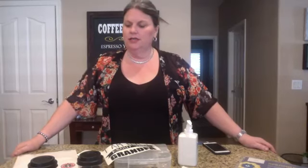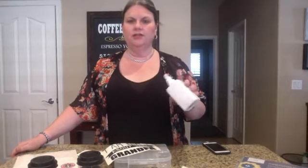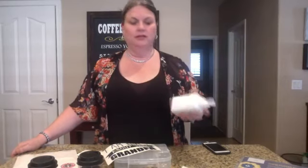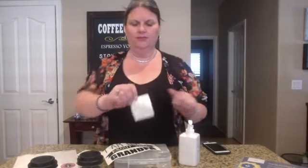Hey everybody, it's Shella with Gilbert Marketplace. Today I'm going to do a couple quick tutorials on doing some vinyl and some decals. I do not own a vinyl machine, so I wanted to show you some options besides ordering it. You can buy different ceramic items and do decals on them.